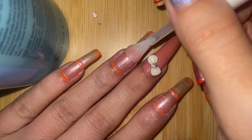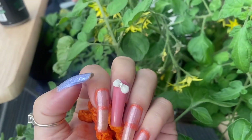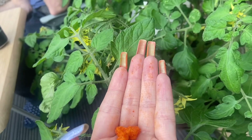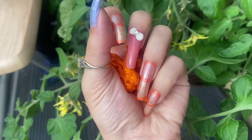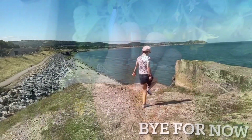As you can see, the top coat shimmered it up very nicely. They have lasted me a good number of days, and yes — that color is totally giving Cheeto vibes. Till next time, Sparkle Sparkle Bam!